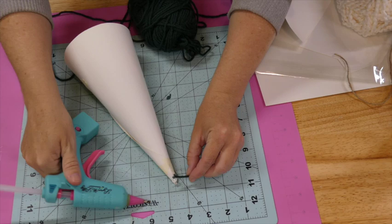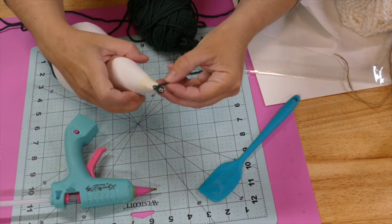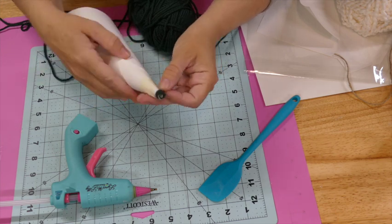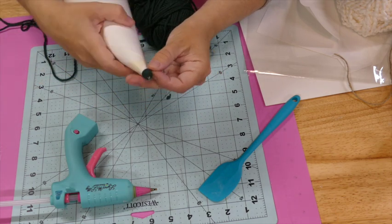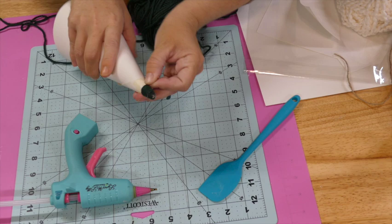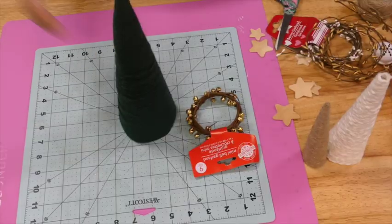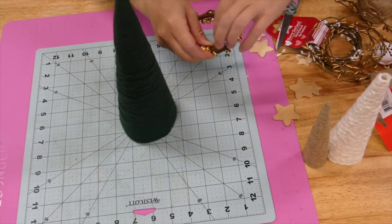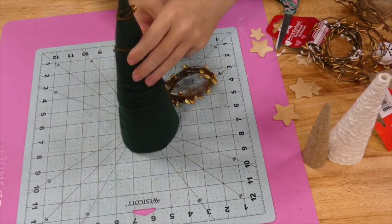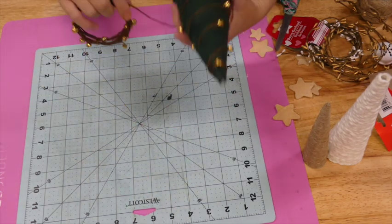I use the edge of my table to get the bottom straight so it would stand up and not crooked. Then I'm taking some green yarn from Dollar Tree and I'm just wrapping it around the entire tree. I did use some hot glue to get it started at the top, but the rest of the way down you don't really need any. It takes ten minutes tops, maybe even five. Then I'm taking this bell garland from Dollar Tree and just wrapping it around for some added embellishments.